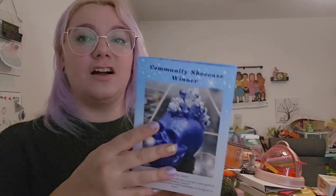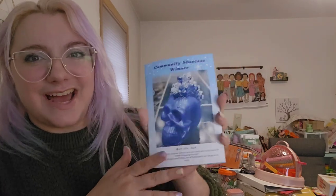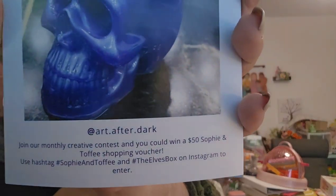Our community showcase winner is Art After Dark. If you submit your art, whether created with Sophie and Toffee boxes or not, you can win a $50 Sophie and Toffee shopping voucher — so enter in their hashtags like so, and you can enter too. Congratulations to them. I love little crystal scullies — that's so fun.